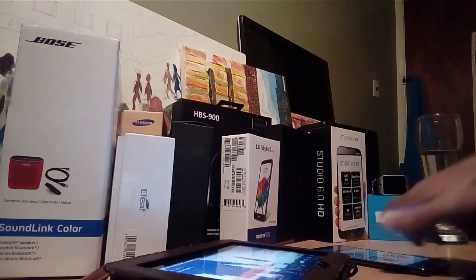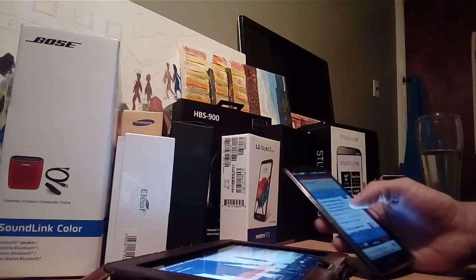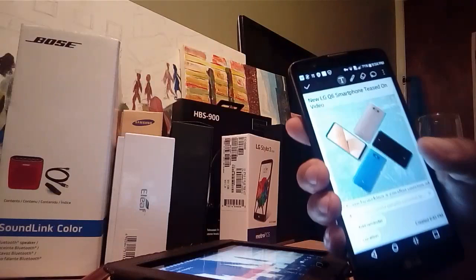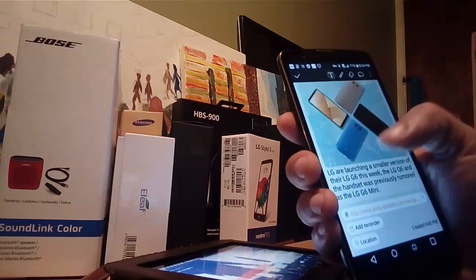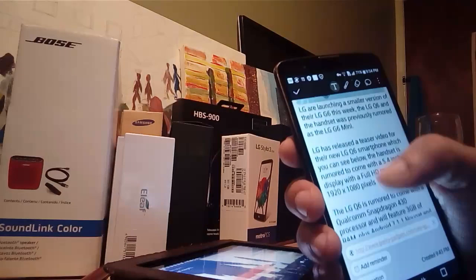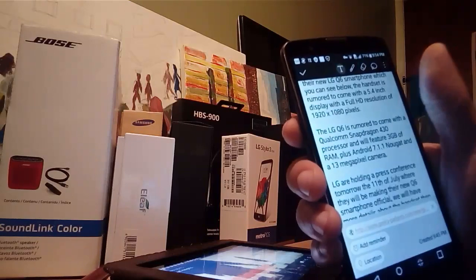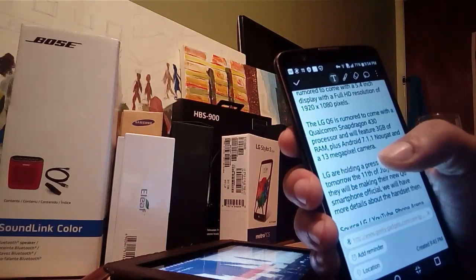The LG Q6 is like a smaller, mid-range version of the G6. Now they're giving us some specs, and what's pretty cool is that it actually looks really good. It's going to be a little bit smaller. Here from geekgadgets.com they leaked some photos, and I was actually quite impressed because LG always makes really good phones. As you can see here, it's Full HD.